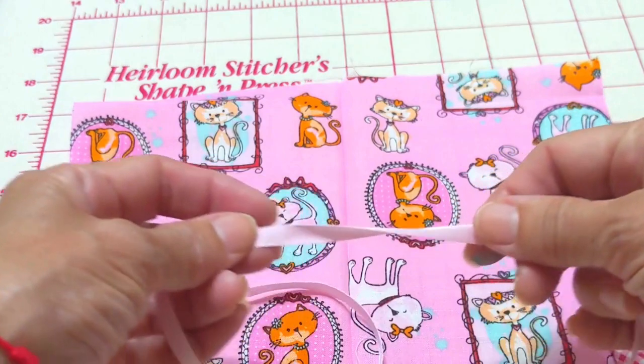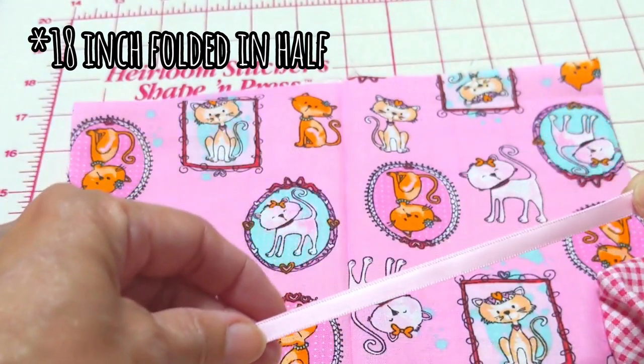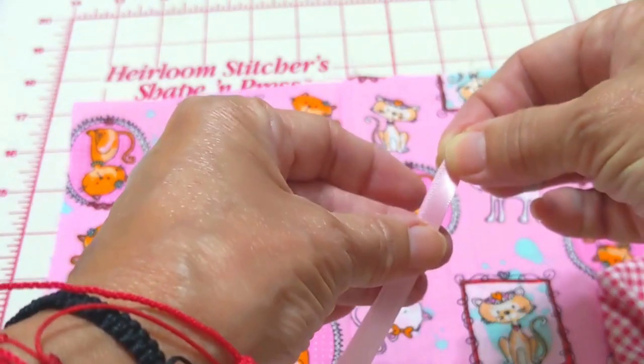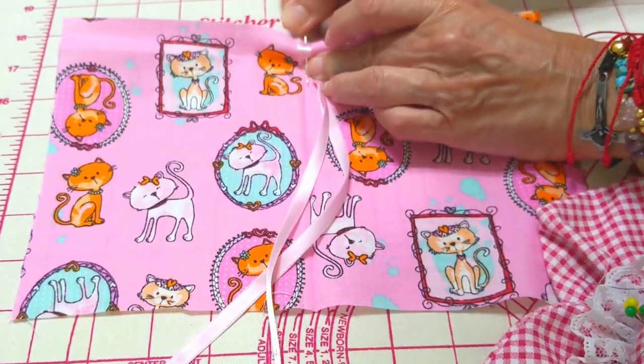The ribbon we have here is 18 inches, but it may be shorter when we finish. Fold it in half and place with a pin in the center and at the top.